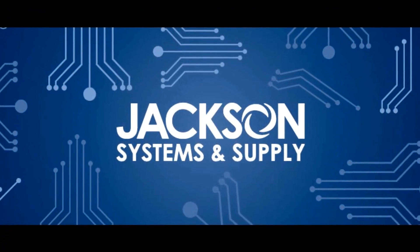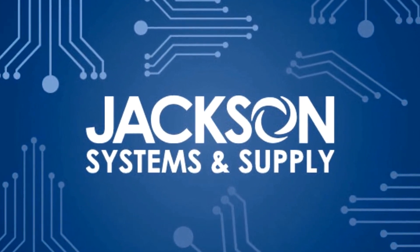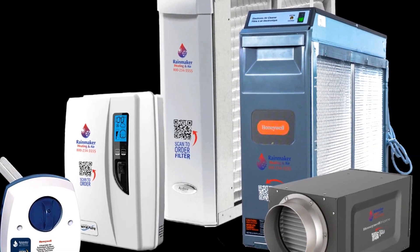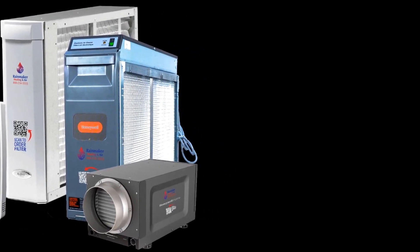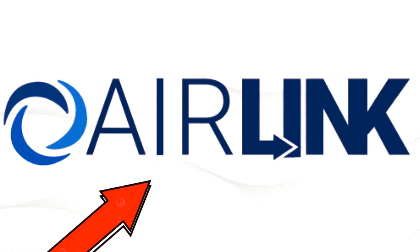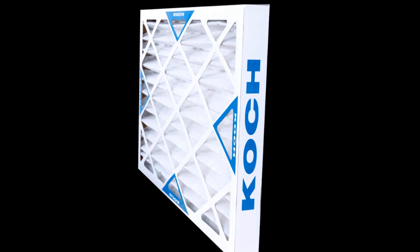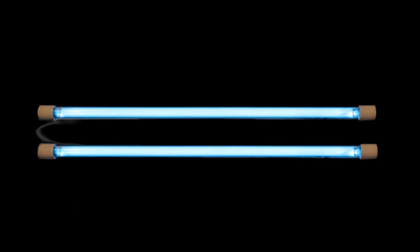If your business sells IAQ products, you need to find out more about this great program from Jackson Systems and Supply. Modern HVAC and IAQ companies offer a lot of IAQ products, including UV lights, media filters, and much more. With the new Air Link program, Jackson Systems gives contractors a chance to make money while taking the strain off of the contractor. With so many different types of air cleaners, filtration, and UV lights out there, it's hard for a contractor to remember which one goes where and when it's time to change it.